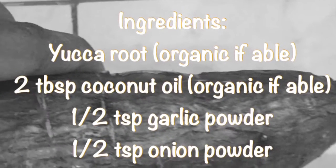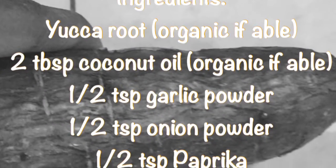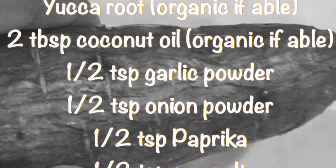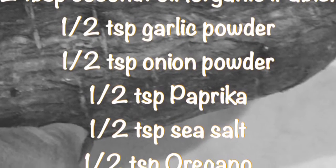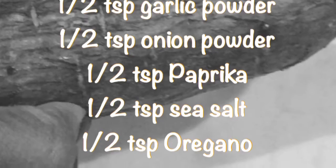Let's get started. I'm starting off with one yucca root — if you can find organic, that's great, if not, no worries. Next we're going to take all the ingredients and put them into separate containers: two tablespoons of coconut oil, a half teaspoon of garlic powder, onion powder, paprika, sea salt — if you can find Himalayan, that's great — and oregano.